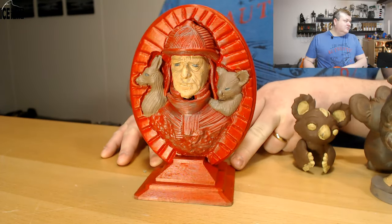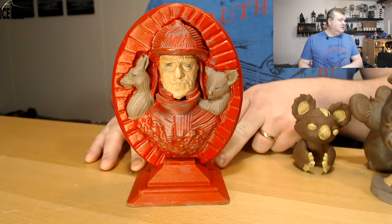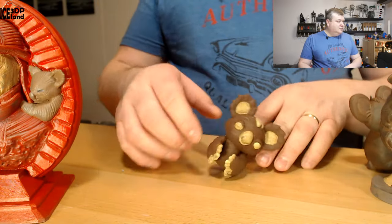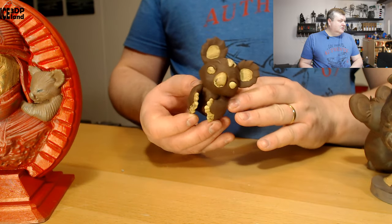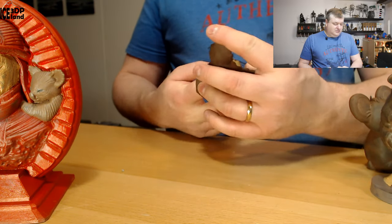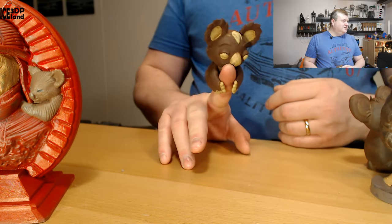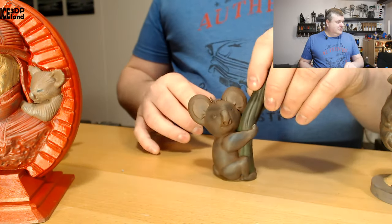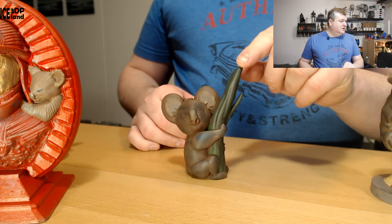So here's the first model. It's a fireman with a kangaroo and koala bear. There's a small koala bear and this one came as a finger attachment. It's really good. Here's another koala bear as well, and here's a small tree.